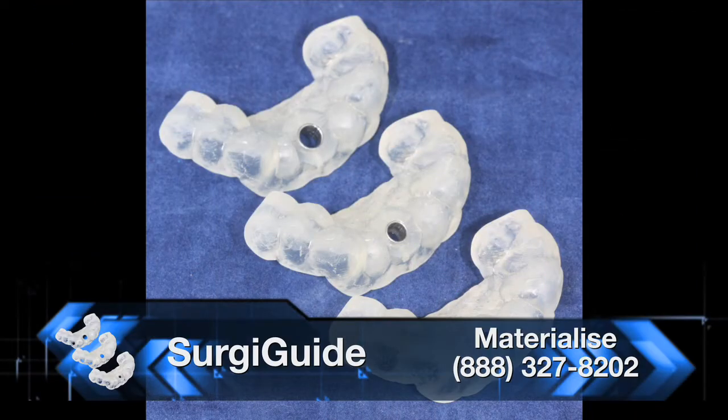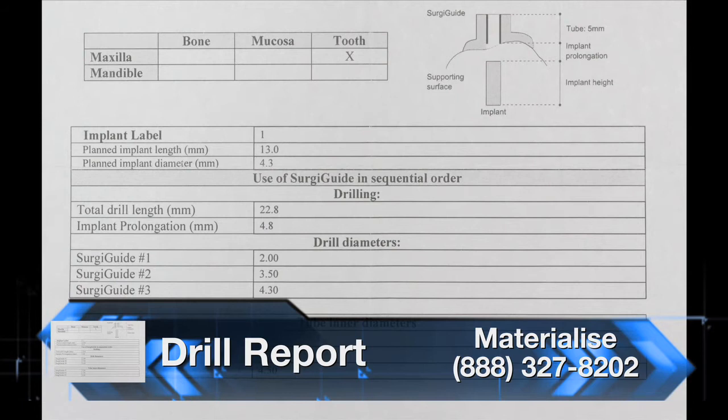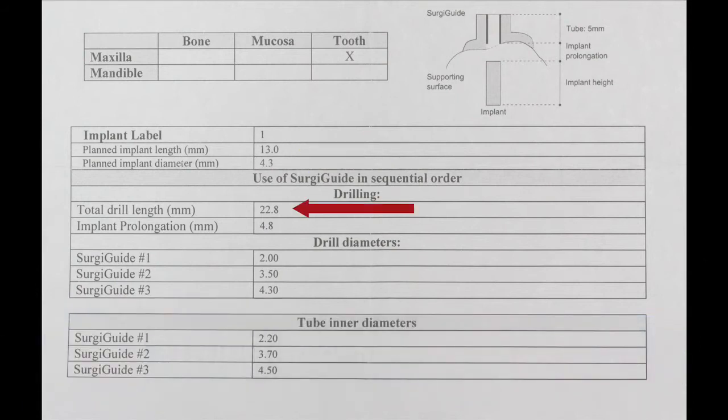Once Dr. Seberg reviewed and accepted the plan, two tooth-supported classic surgery guides from Materialize were ordered — one for each diameter drill. The standard set includes three surgery guides, though additional guides can be ordered as needed. In this case, the first surgery guide is the key, as it will be used to drill the initial pilot hole; it can then be removed and the implant site preparation continued with osteotomes. A drill report is included listing the implant length and diameter, and most importantly the drill depth, which is determined by adding the implant length, the drill sleeve length, and the prolongation area — the distance from the bottom of the sleeve to the top of the implant. The surgery guides are checked on the model and sent to the clinician, and a printable viewable version of the plan is also available for download through your online account.